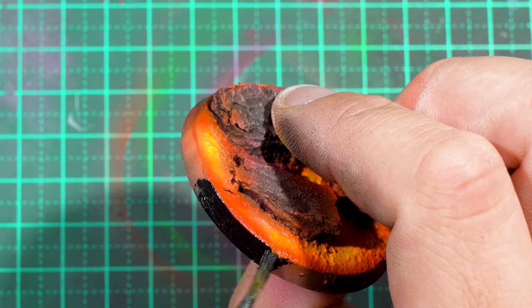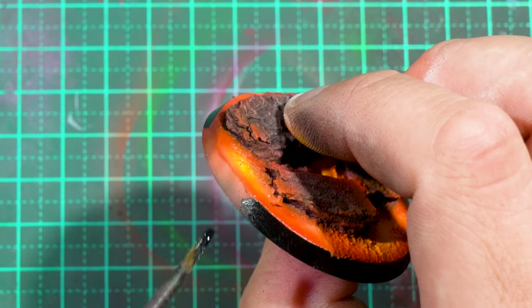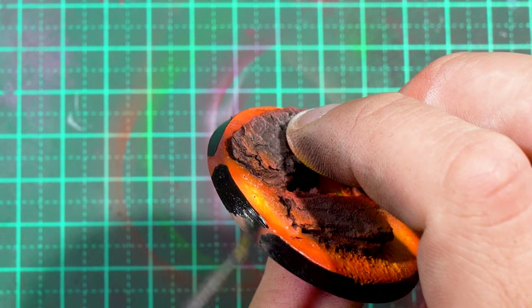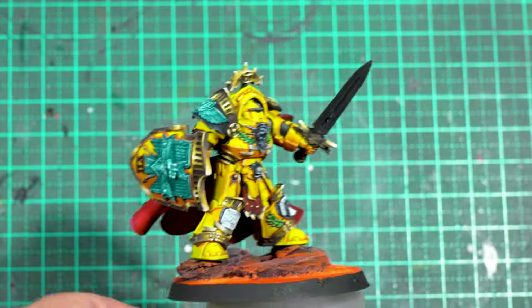The most important step to painting any base — and if you disagree with this, I don't care because you are wrong — is painting the rim of the base black. Then I was able to pin the model onto the base, and here's how he looks.